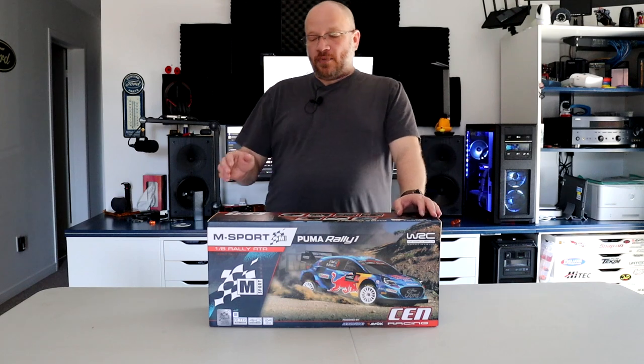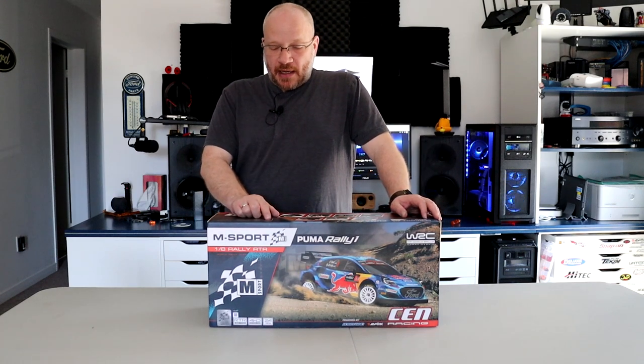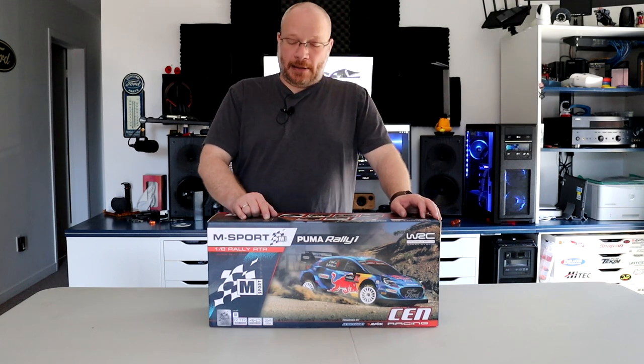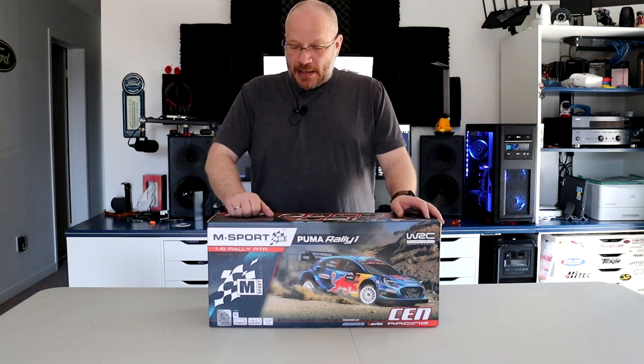It's a 1/8 scale Rally RTR. It has a 100 amp waterproof Max 10 ESC, sensorless, with a T-plug, powered by Hobbywing. It's a Hobbywing speed control and it takes a 2S or 3S battery.